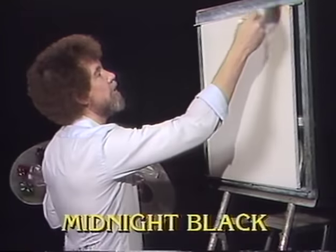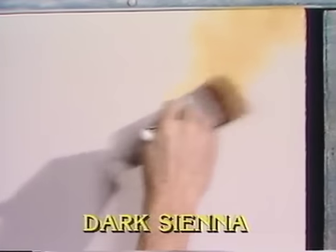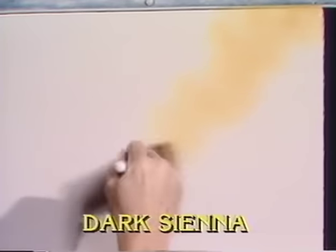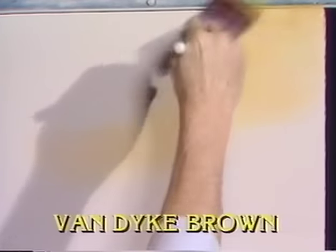Just tap the brush right into the paint. Now I'm gonna start right up in here and just use little criss-cross strokes. Just put a small amount of this yellow ochre just in the sky — just let it sort of bounce around and play.